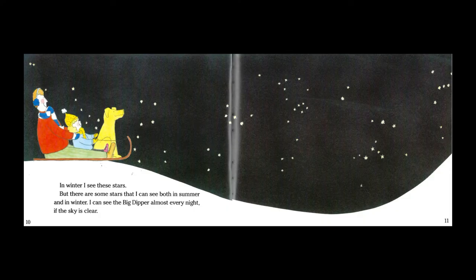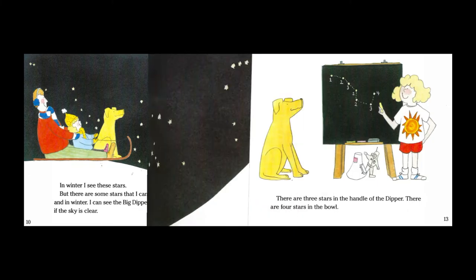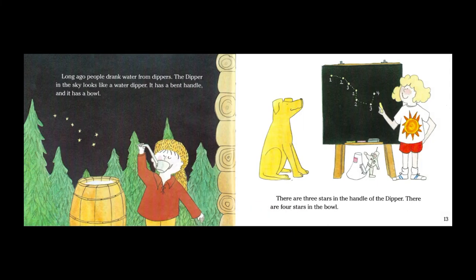I can see The Big Dipper almost every night if the sky is clear. Long ago people drank water from dippers. The dipper in the sky looks like a water dipper. It has a bent handle and it has a bowl. There are three stars in the handle of the dipper. There are four stars in the bowl.